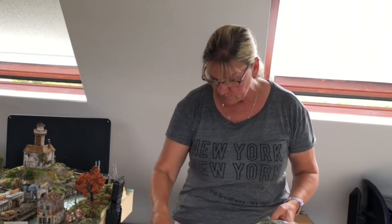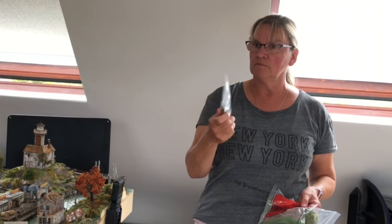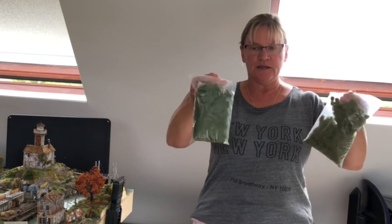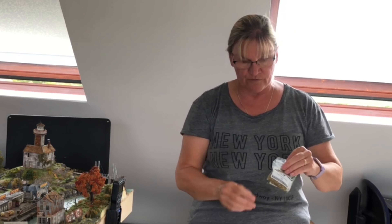You can buy static grass from all sorts of different providers. Here I have some from WWS, some from Javis, Countryside Scenics, and this is from Woodland Scenics. In terms of value for money, this small bag of two millimetre from Woodland Scenics is £4.80, whereas for the same amount of money I've been able to buy two whole bags from WWS. In terms of quality I can't really tell the difference, but what I find with the WWS stuff is that there's far more choice of colours. These three small packs are the ones that come with the detailer.